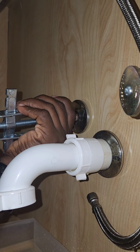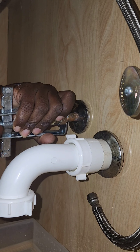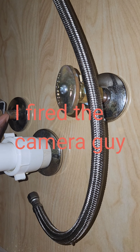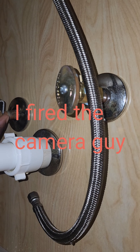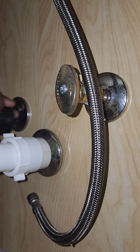Now, for the moment of truth, turn the water back on and check for leaks. If everything's dry, congratulations — you've just leveled up in the game of home improvement. If there's a drip, just tighten things up a bit. But if it's a full-on fountain, well, maybe it's time to call in a pro.